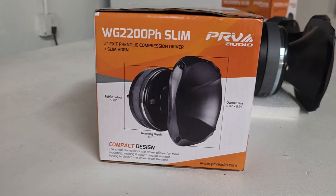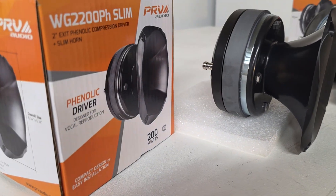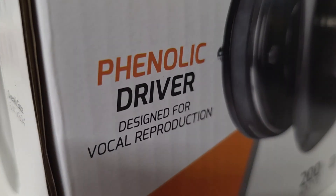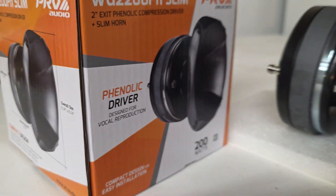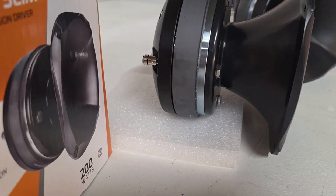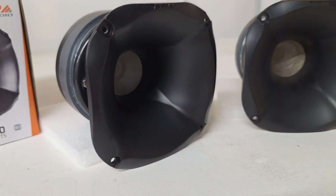The WG2200PH Slim has been around for a while — in driver-only form it was the D2200PH. This is a phenolic vocal driver with 200 watts power handling and a compact design. Both drivers use the WG1450X Slim waveguide, which is a fairly new and very compact design.